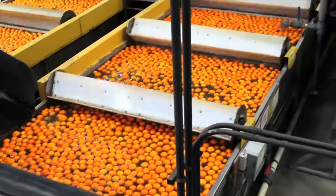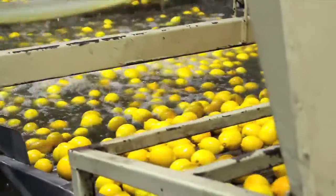Specially designed wash tanks remove dirt and grime from the fruit, leaving it clean and ready for sizing and grading.